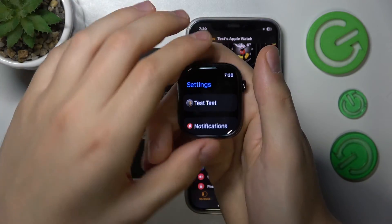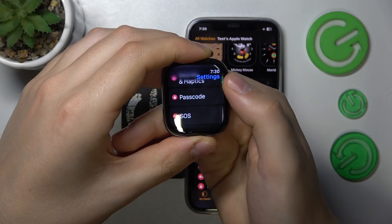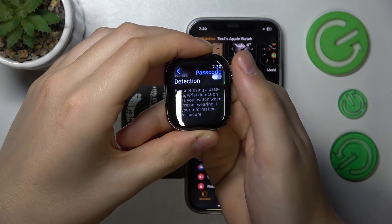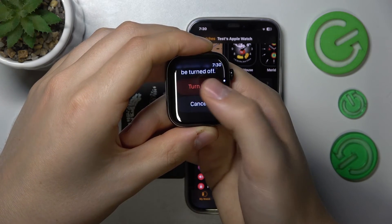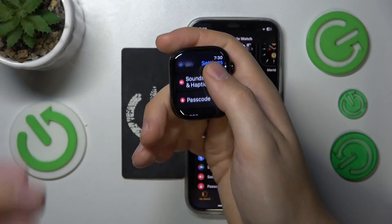From here, launch Settings. Now scroll the Settings menu down until you see the Passcode category and open it. Scroll down a little bit and look for the Wrist Detection toggle. Now you can enable it or disable it, and that's all for this video — thanks for watching.